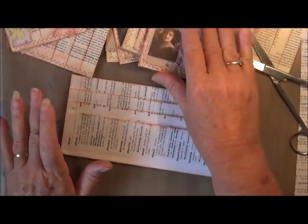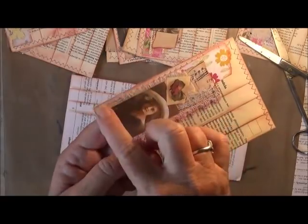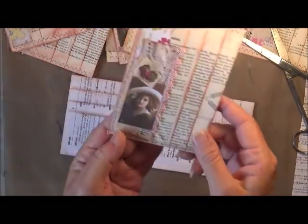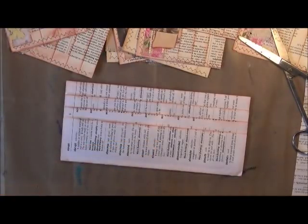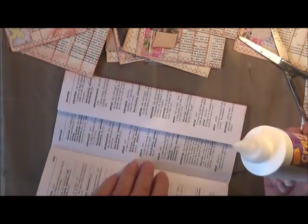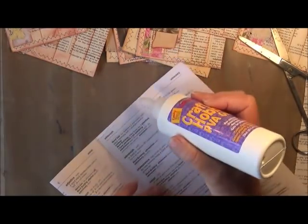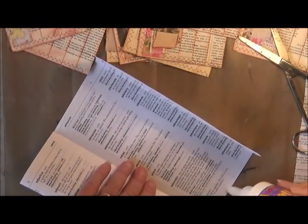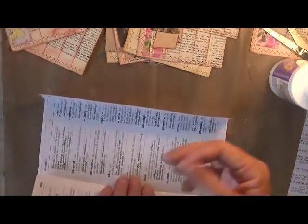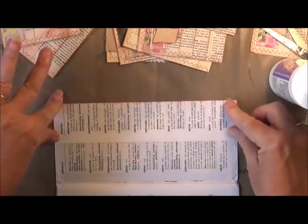Instead of getting my sewing machine out — because I've done enough sewing — you can see here where I've sewn along the top, down the bottom, and along the bottom down here. With this one I'll just glue it, which saves time and is less hassle. This way you know that you can glue it if you don't have a sewing machine. Just put a dab of glue right along there and right along there, going up under that flap. That will hold the first fold down.